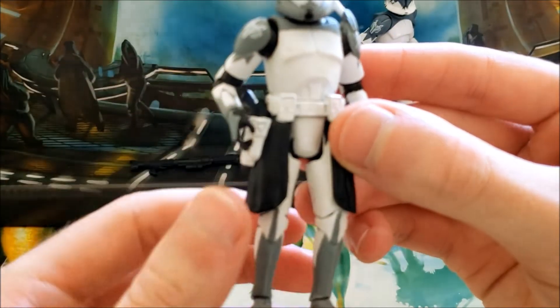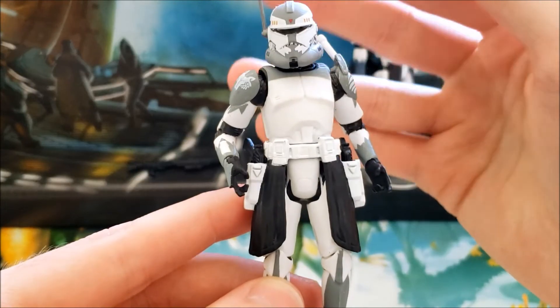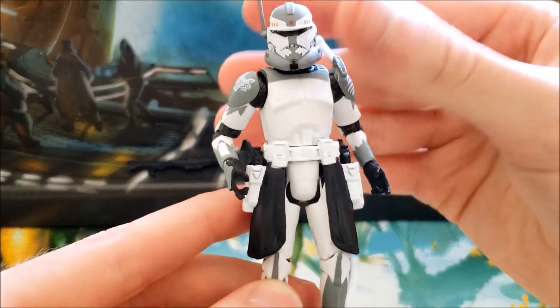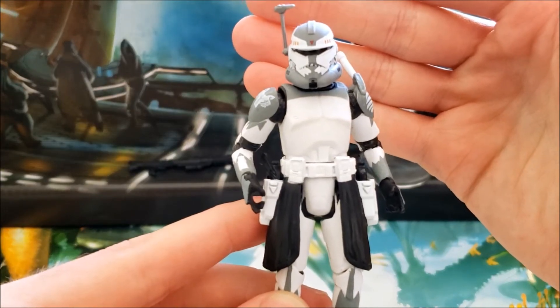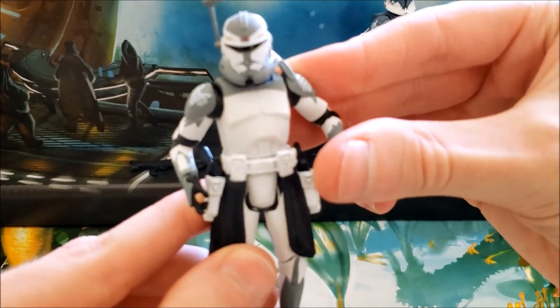In terms of tooling, this figure utilizes the mold used toward the end of the 3.75-inch Black Series — specifically the mold shared by Captain Rex in snow gear, Commander Wolffe, Commander Doom, and Commander Thorn. There are some things I like about it: it's a very sturdy mold, it doesn't feel like it's going to break on you just from moving the limbs.